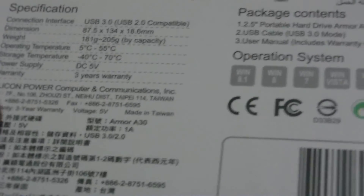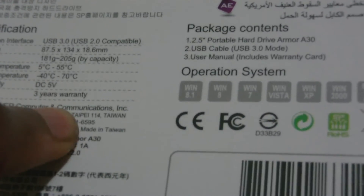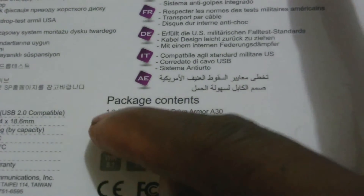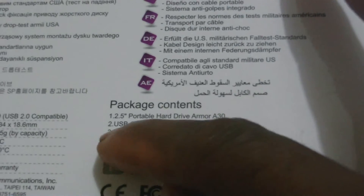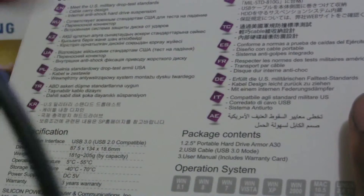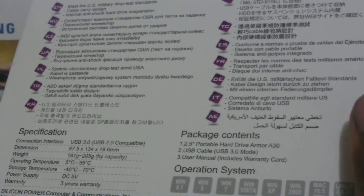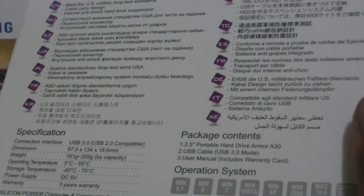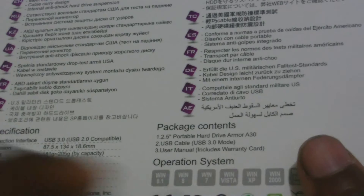Coming from the factory, of course you get a three-year warranty. As for what comes in the package, you get the 2.5-inch hard drive itself — the Armor A30 model — you get the USB 3.0 cable so you can transfer your files very fast, as I said transferring over 500 gigs of music within half an hour. And of course you get your manual with instructions.